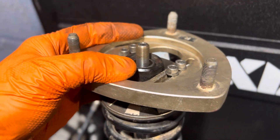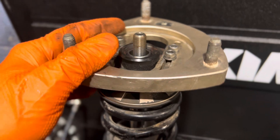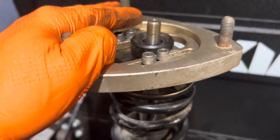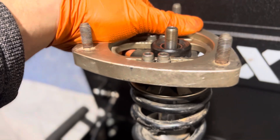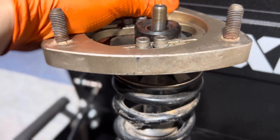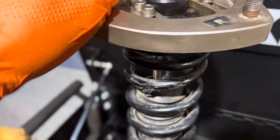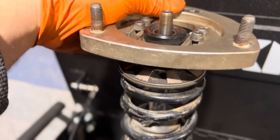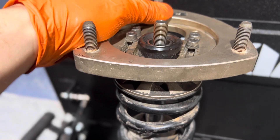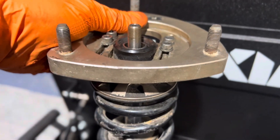I searched all over YouTube. Everybody's saying, oh, just replace the top hat. But even the shock cost me almost $300 Canadian. So I'm not really trying to deal with customs, shipping, taxes, and everything. I'm not really trying to spend that money and get the two front top hats, because those things are pretty expensive — almost half the price of the coil.